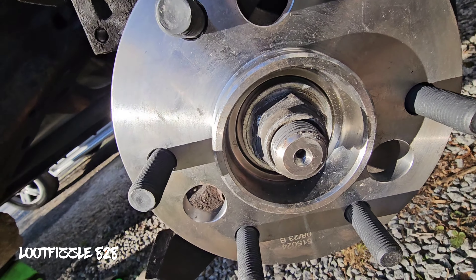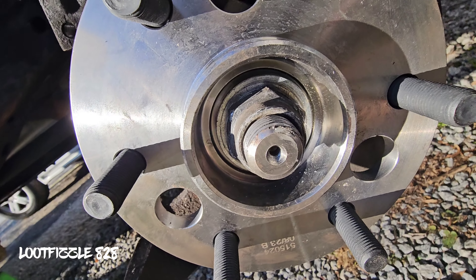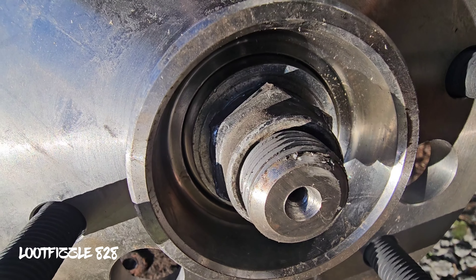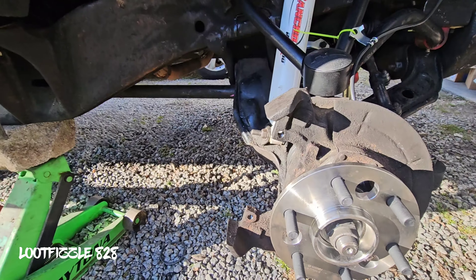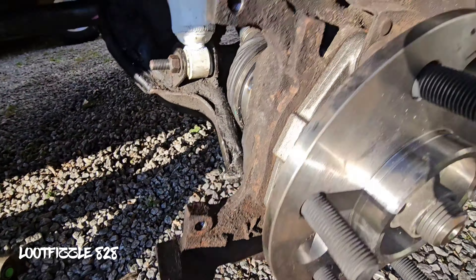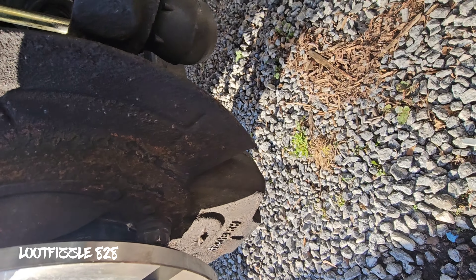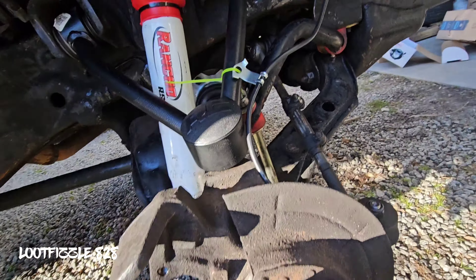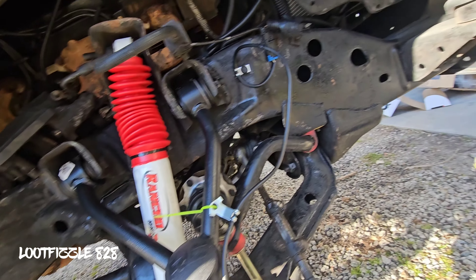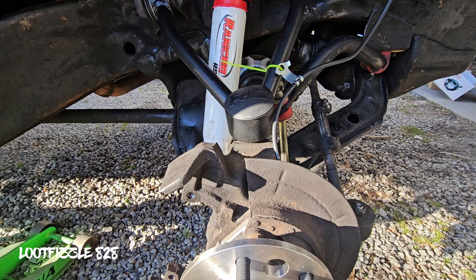Washer, locking nut, compression nut, washer, compression nut - okay. Bolt, dust cover, bolt, bolt. I got that zip tied there, yeah, plugged in - 13 mil. Okay, okay.